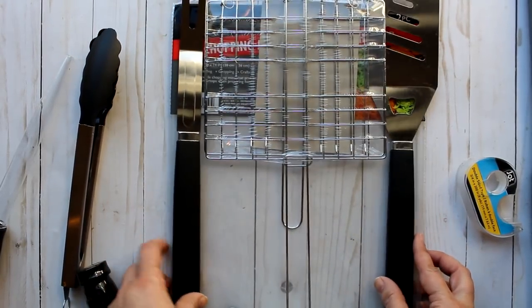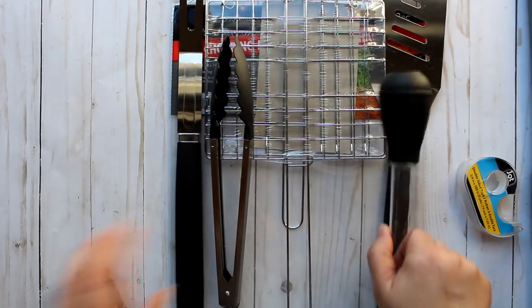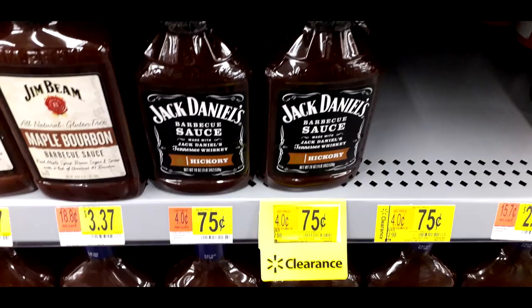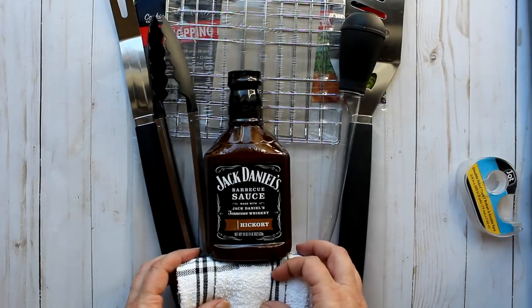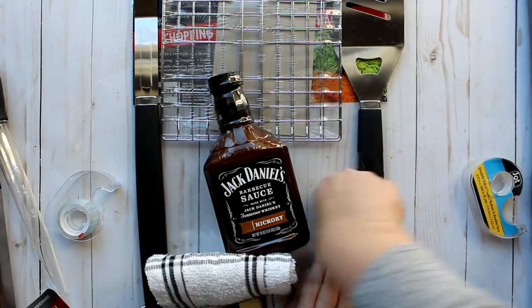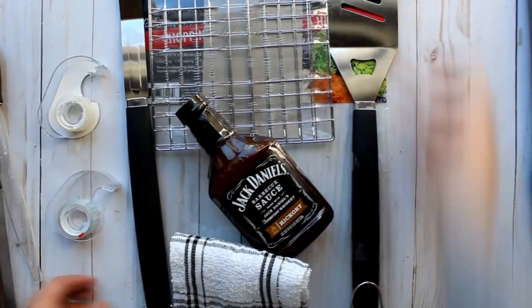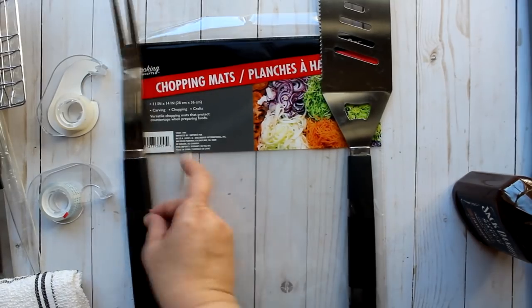To that I'm adding a pair of tongs, a baster, and Jack Daniel's barbecue sauce which I purchased for 75 cents at Walmart on clearance — worth checking out. Then I'll finish off the set with a dish towel from the Dollar Tree and start taping all the components down to the chopping mat using both regular tape and double-sided tape.